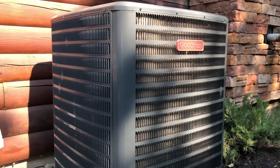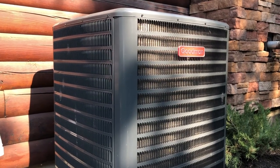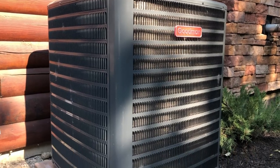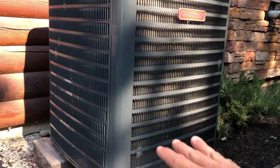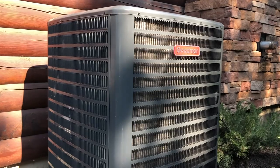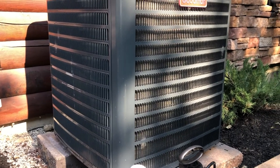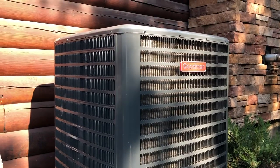First things first: you want to turn the power off to the unit, or basically turn the thermostat off. If you're blowing this coil cleaner in and the fan turns on, it's going to blow it all over you — it's going to mist it up in the air. So don't be a fool. Turn it off and do it the right way.